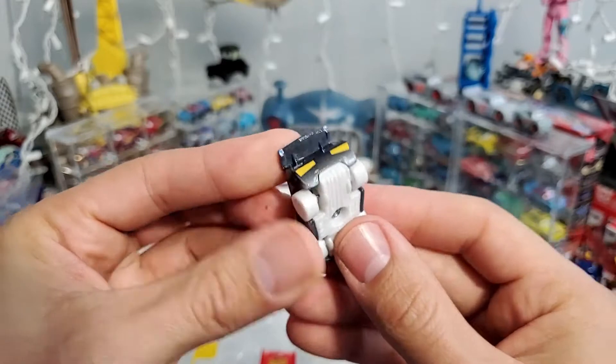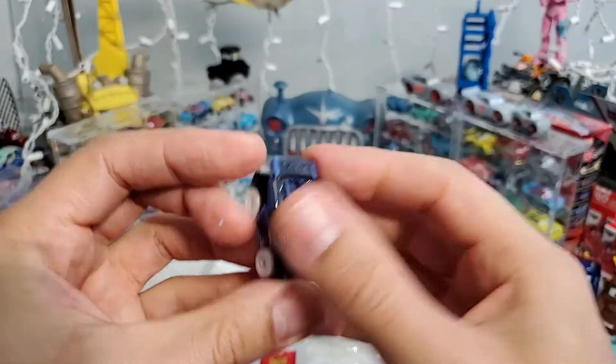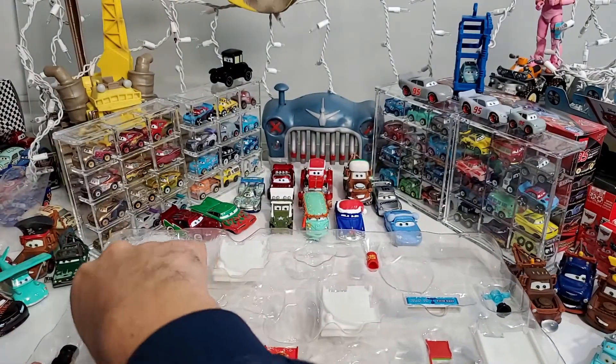Next — who's next? Oh, Jackson Storm doesn't want to come out! Jackson Storm with white tires — this is a perfect release for Christmas, yes!